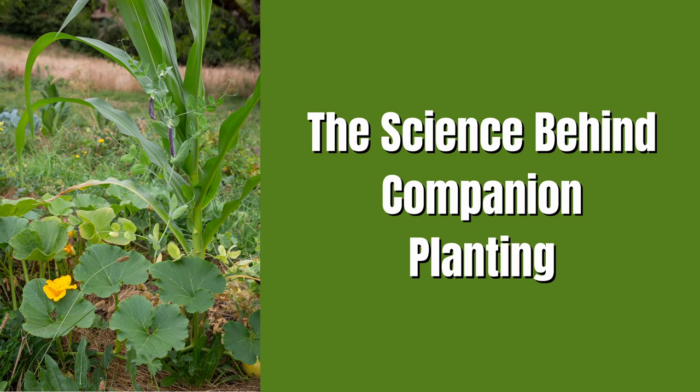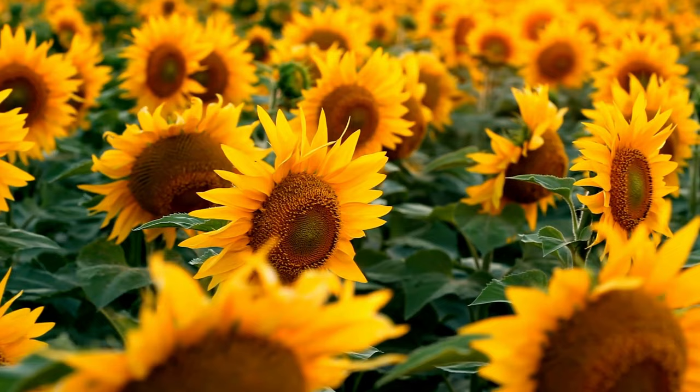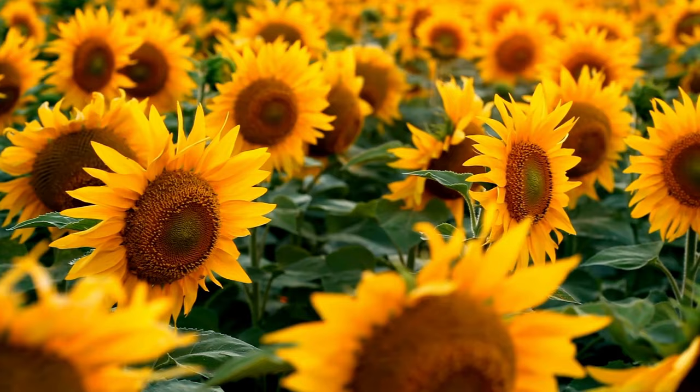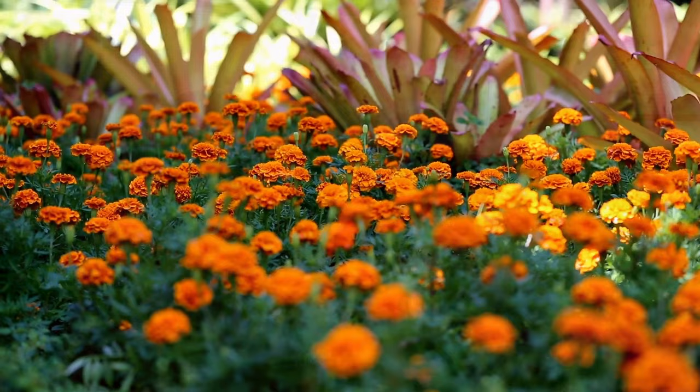Now I'm going to explain a little bit about the science behind companion planting. One explanation behind the benefits is allelopathy — chemical interactions between plants that either inhibit or encourage growth. For example, sunflowers should not be planted near beans or potatoes because the chemicals that sunflowers give off can actually cause harm to those crops. Whereas the chemicals released by plants like marigolds can have a net positive impact on the plants around them because of the repelling of pests.